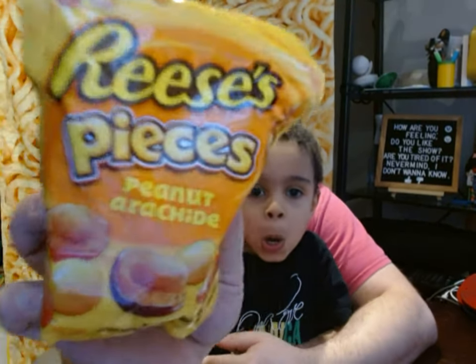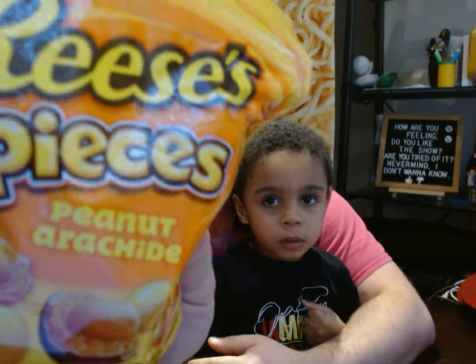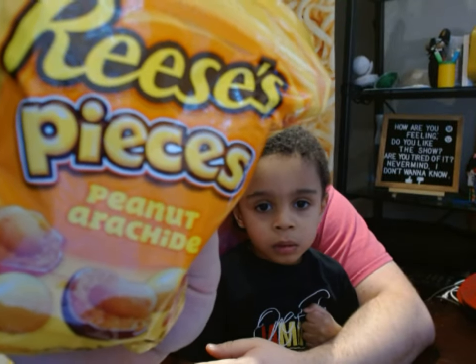Today we're going to try Reese's Pieces Peanut — or in French, something with spiders. Anyway, the reason why there's French words on there is because this is from Canada. Have you ever been to Canada, Rudy?